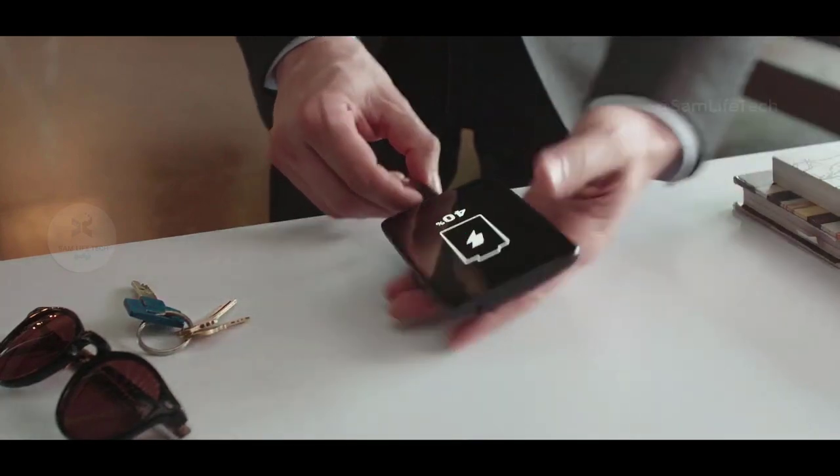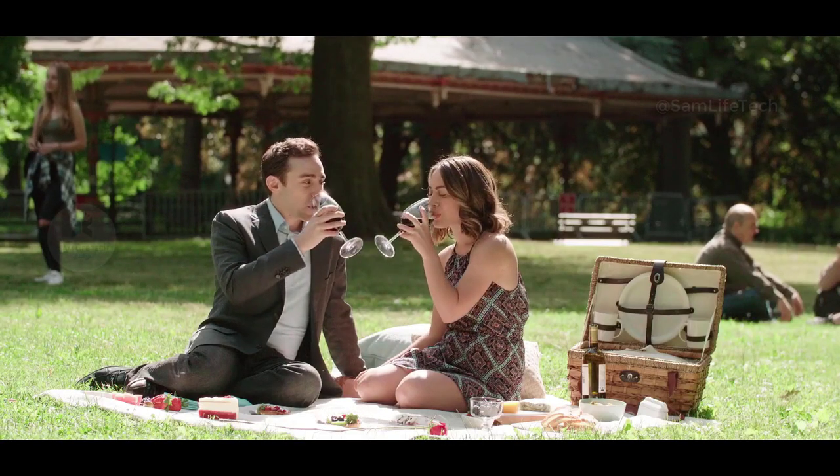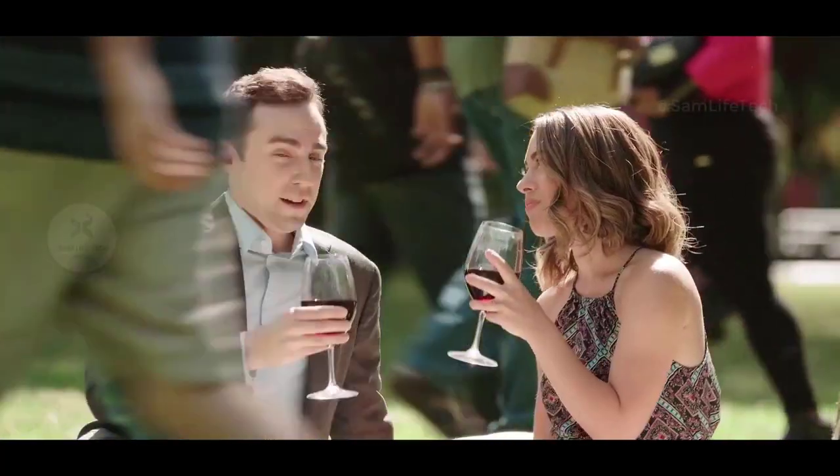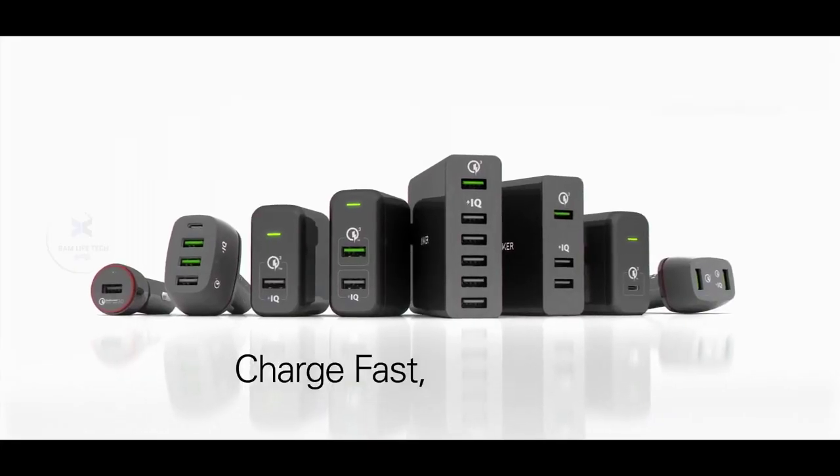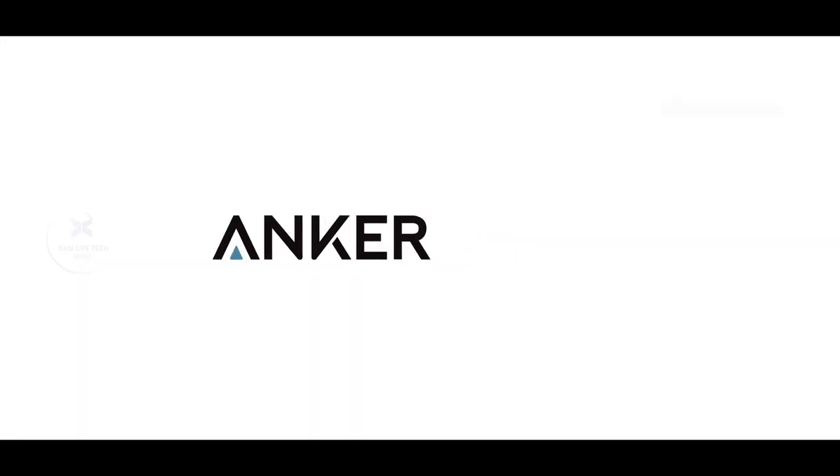This is a very useful thing. We can also use this slow charger — the Mi Mobile slow charger. We can also use the Anker charger. You can see the link in the description and buy it straight away.